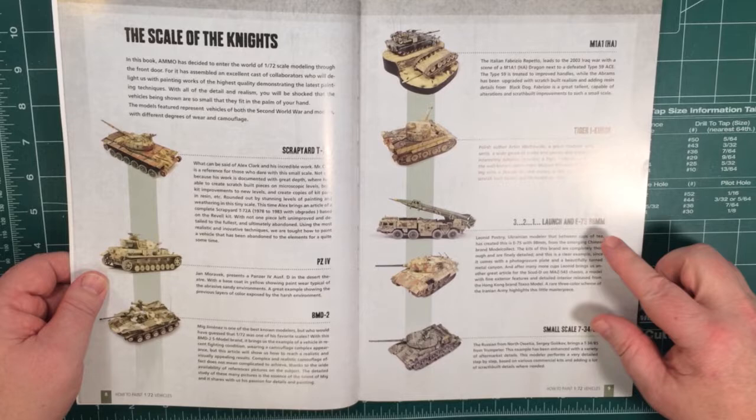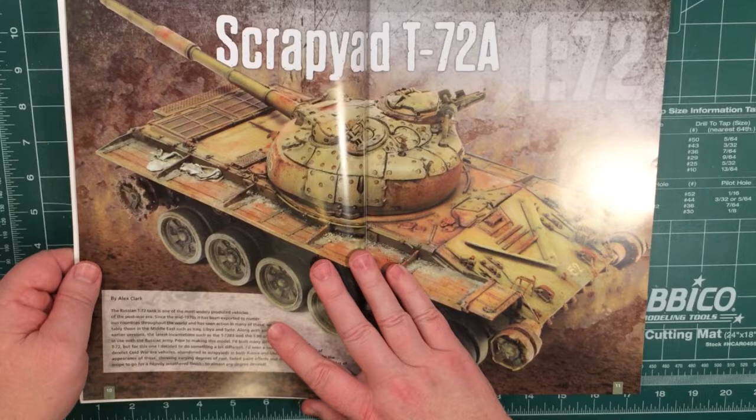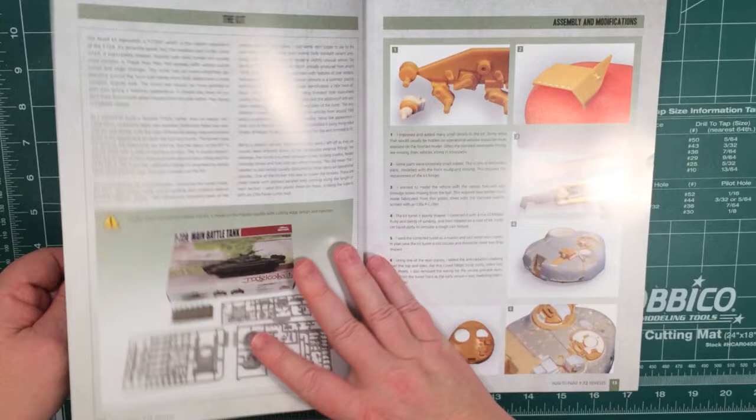The vehicles covered include: T72, Panzer IV, BMD II, M1A1, Tiger I, E75, a Scud D, and T34-85. What it seems to do is start off with the simpler ones and work into the more involved painting and weathering schemes, or at least give more details about them.